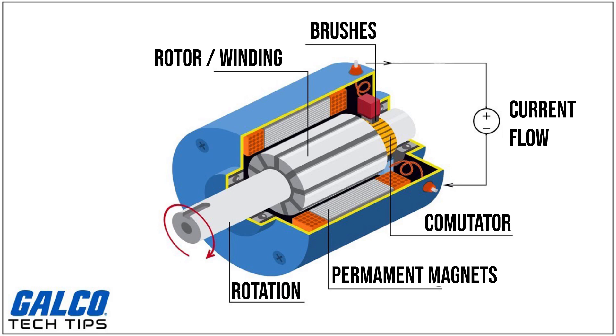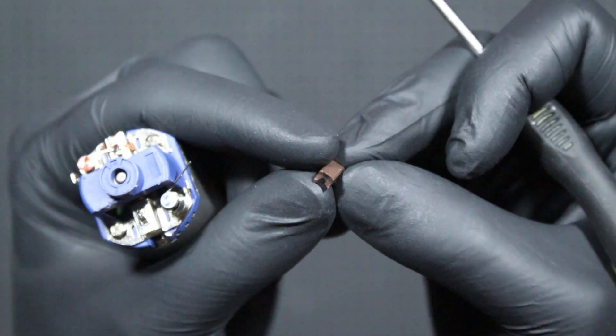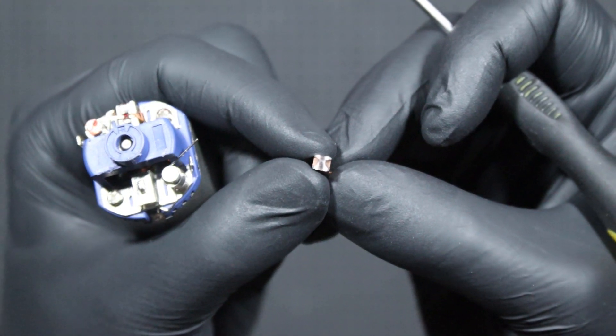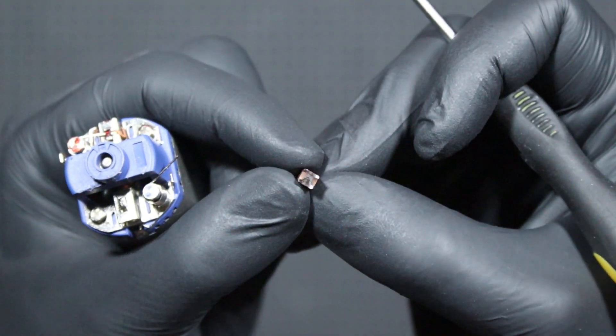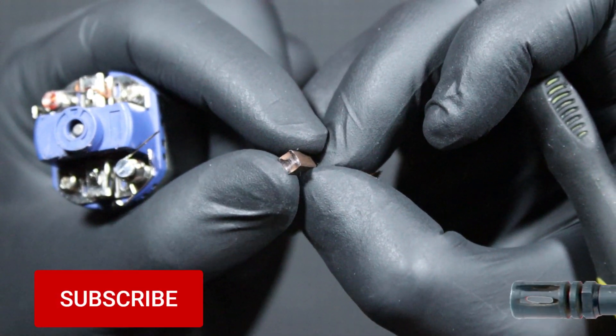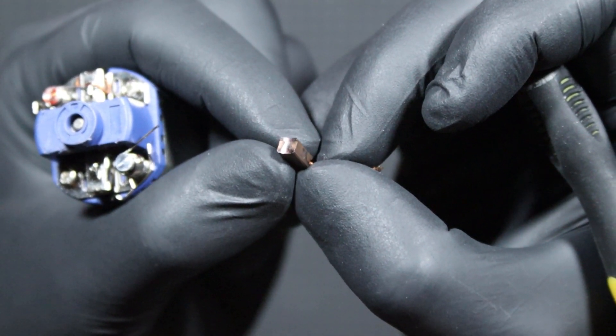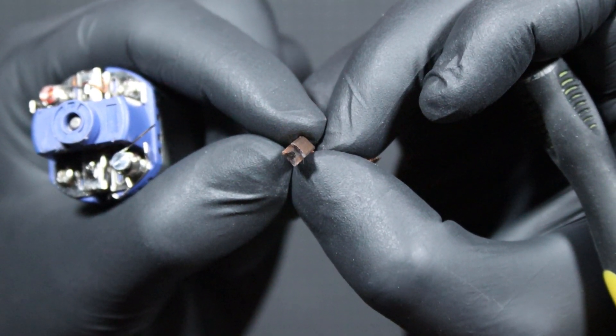Each section of the commutator is a different coil on the rotor, so that the magnets do not align but all the time attract and repel each other. In the case of the ordinary brush motor we have two elements that constantly rub against each other and wear out — namely the commutator and brushes. Two problems arise: we have additional resistance on the motor created by friction of these elements, and their wear, which after prolonged operation may mean a need for replacement.